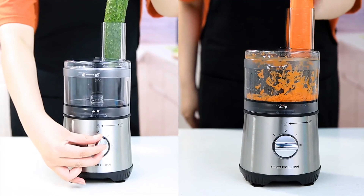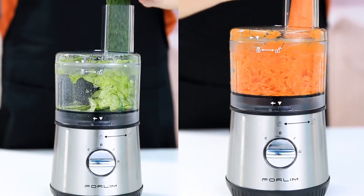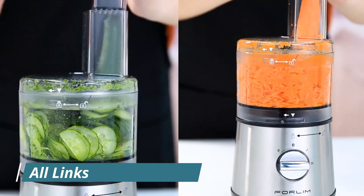A food processor is a versatile kitchen appliance that can shred, grate, chop, mix, grind, and puree ingredients quickly and efficiently, saving you tons of prep time.